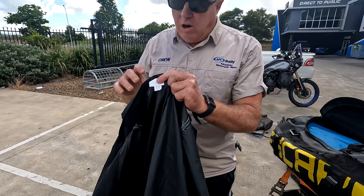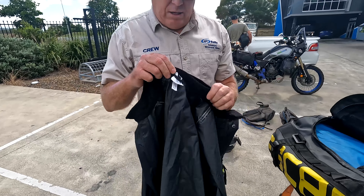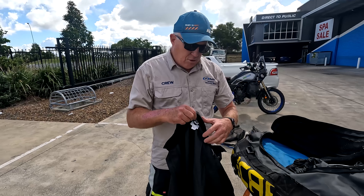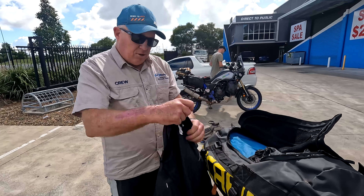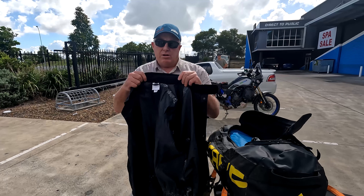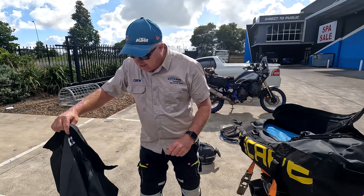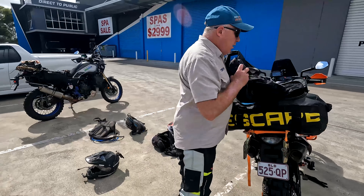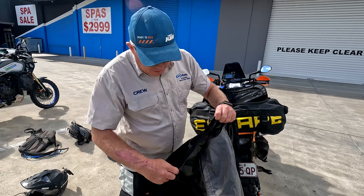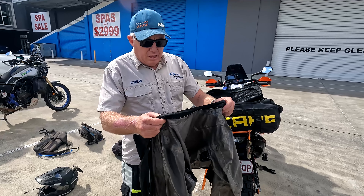One of the reasons I like just having one bag on the rear on a four-day trip going to the pubs is: when I walk into the pub, I've got to carry my helmet, my gloves, my jacket — and what I can do is take the whole lot to the pub with one hand. So if you get a bag, try and get one with a side handle so you can carry it one-handed into the pub. Most of us do a juggling act going up the stairs trying to carry all our gear.